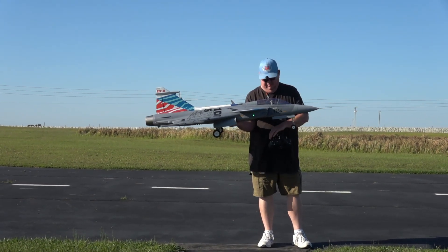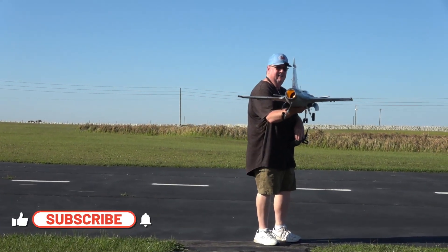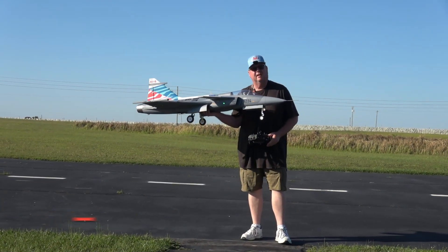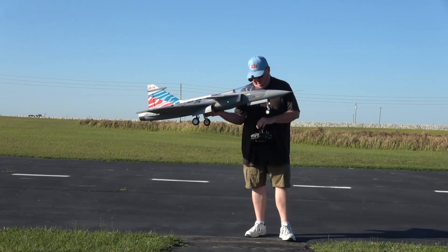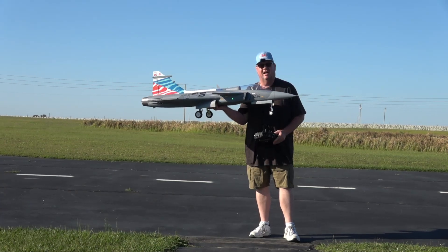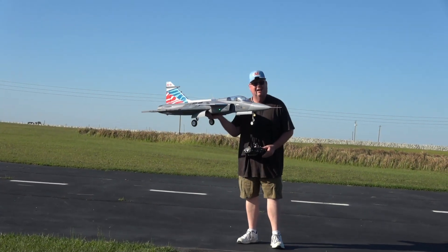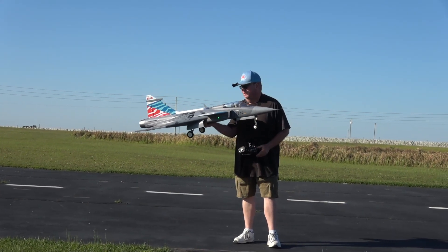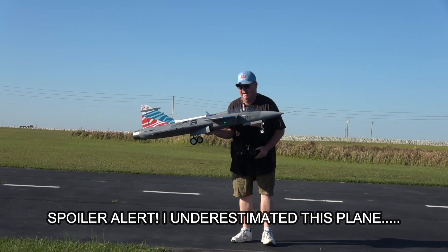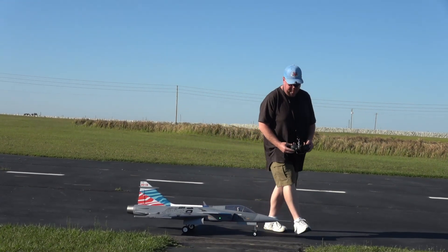I've got the full canard setup — the only other canarded plane I've flown is the Rafale, and it only went for pitch control. This one is also for ailerons. I have no gyro or stabilization, just a straight seven channel receiver. With an eight channel receiver I could take advantage of thrust reversing, but the wheels actually turn in when you land so they act like natural brakes, so I don't need to go to the expense of a more expensive receiver.